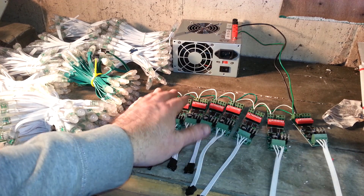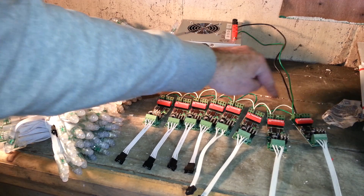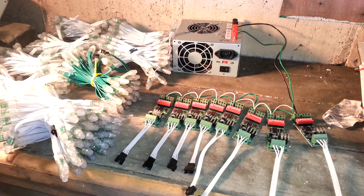What I've already done is, just like in the Pixel Controller video, I have daisy chained all of these controllers together.